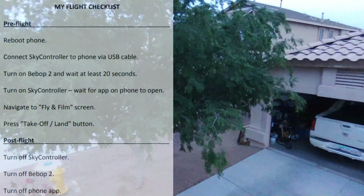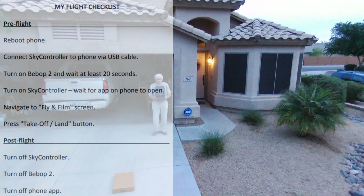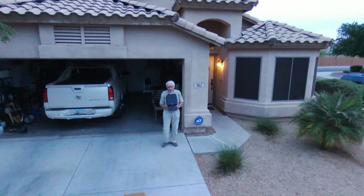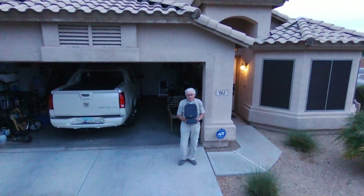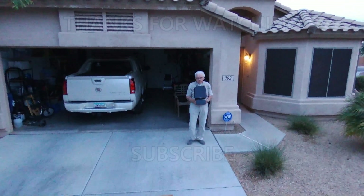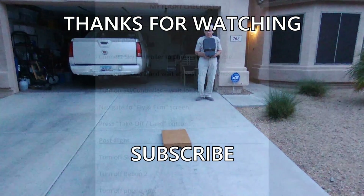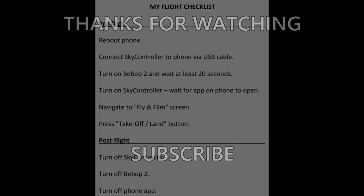The post-flight checklist is pretty simple. When the drone lands, turn off the sky controller first so you can't accidentally hit the wrong buttons, then turn off the Bebop 2, then turn off the app. There I am in my Sunday best for Easter morning. That pretty much concludes this video — thank you for watching and God bless.